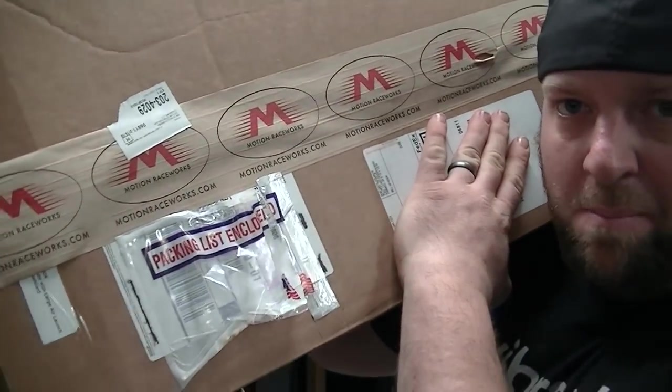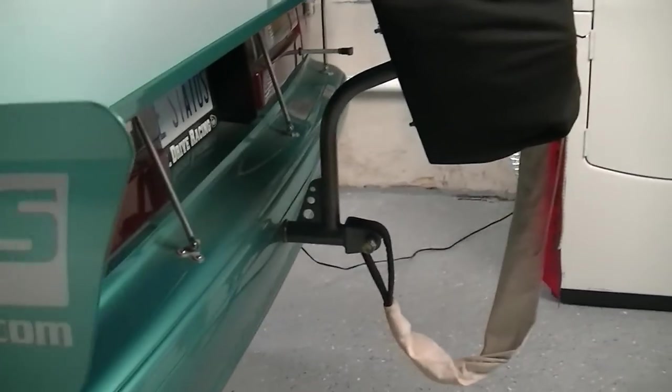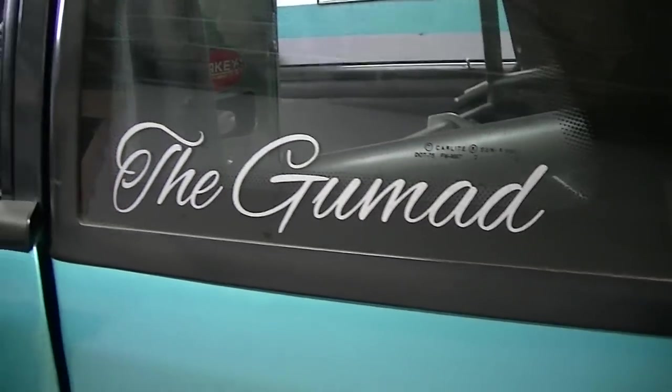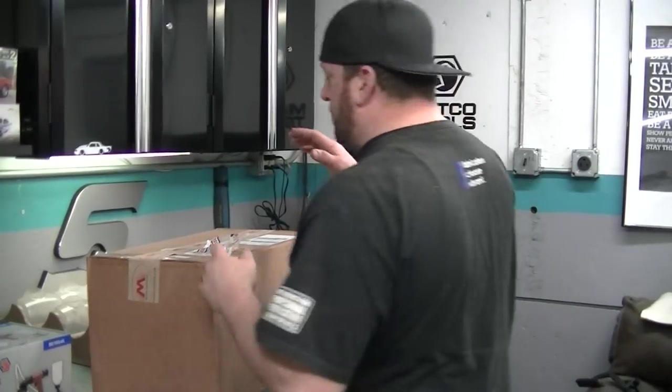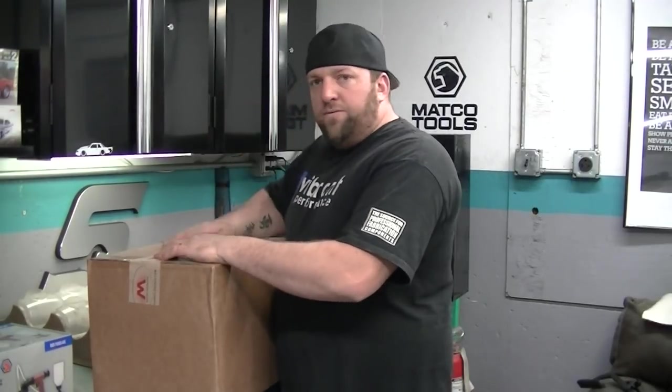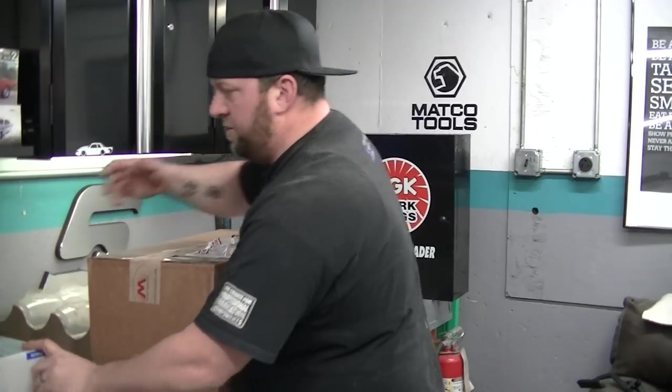All righty, got a big box of Motion Race Works. My new Stroud 430 Air Launcher Parachute Setup.